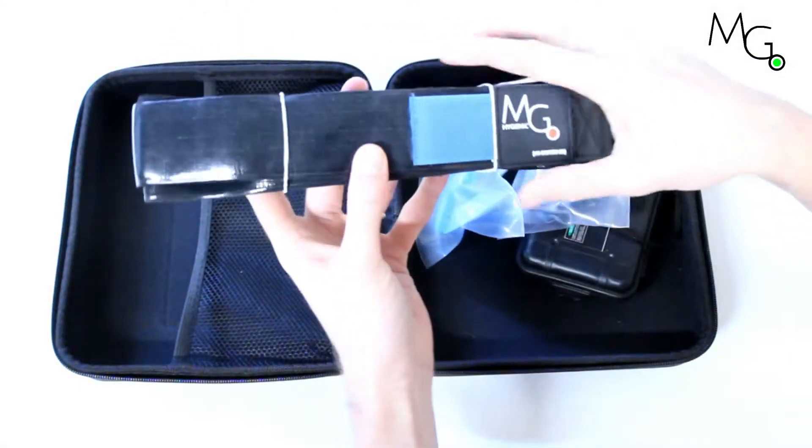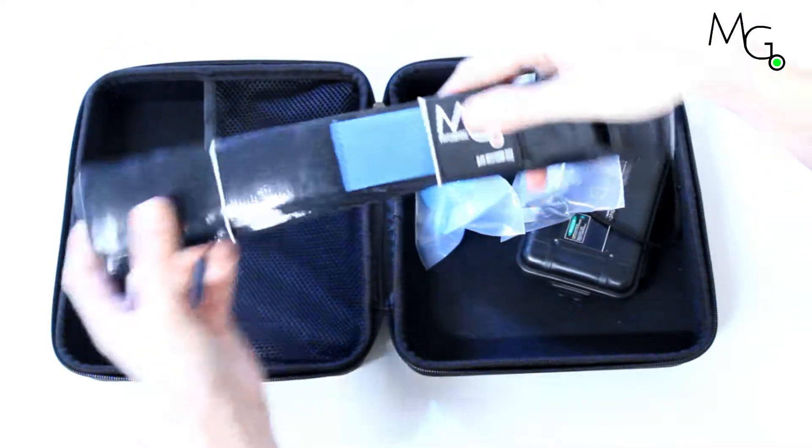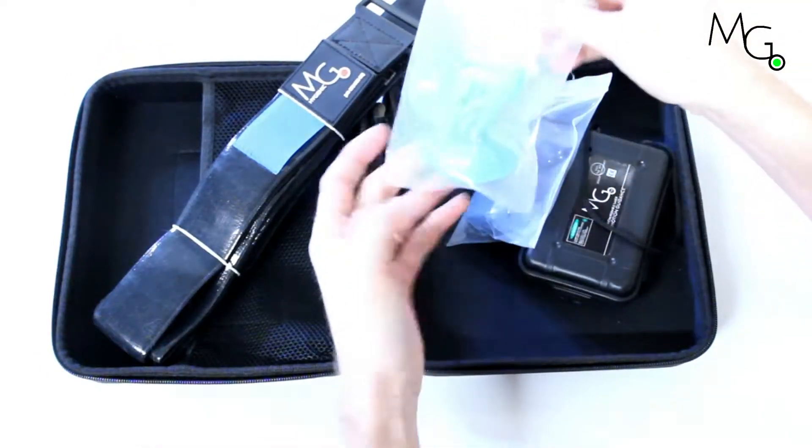The kit includes size small, medium, large, and extra-large body straps. They're coated with a grippy hygienic material that can be wiped with alcohol.